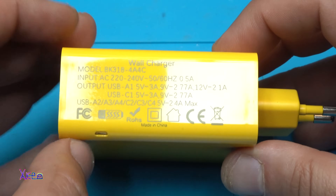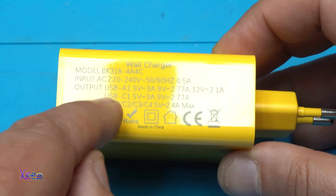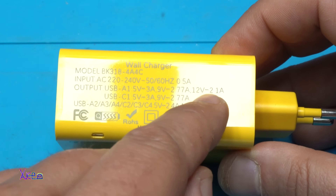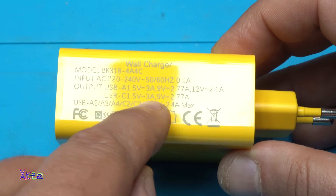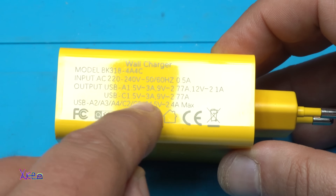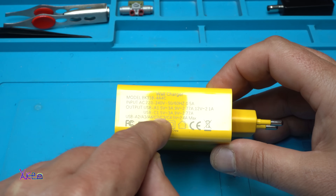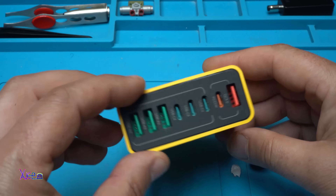What does it say? Wall charger, input AC 220 volts. Output USB A1: 5 volts 3 amperes, 9 volts 2.7 amperes — that is good. USB C1: 5 volts 3 amperes, 9 volts 2.7 amperes. The rest of the USB ports — A2, A3, A4, C2, C3, and C4 — are 4.2 amperes maximum. Very well explained.